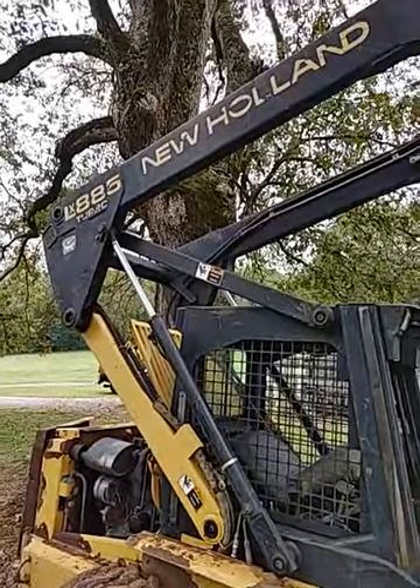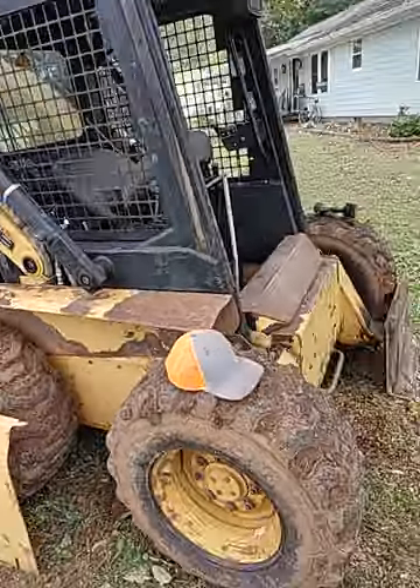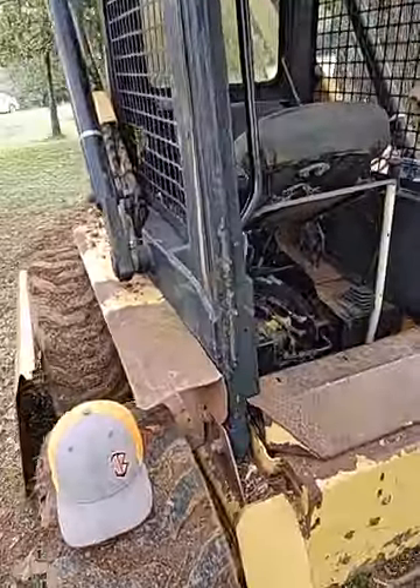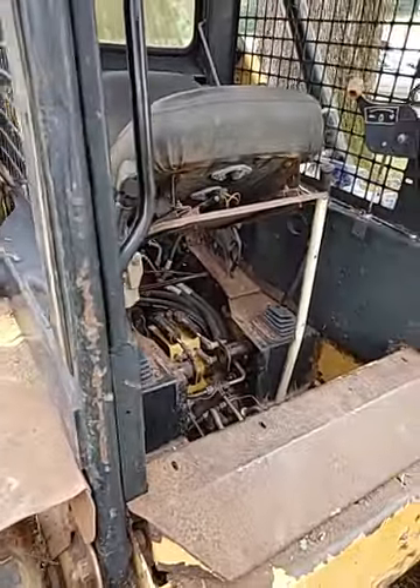Hey guys, we've got a LX885 New Holland here. This video is about how to bypass the seatbelt safety switches and the boom interlock relays.